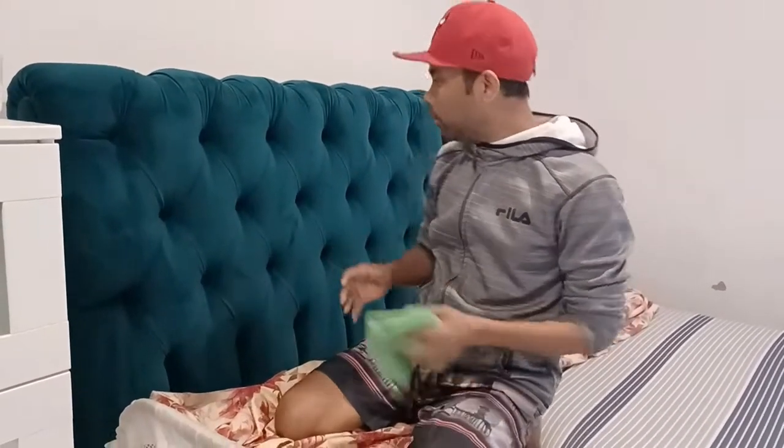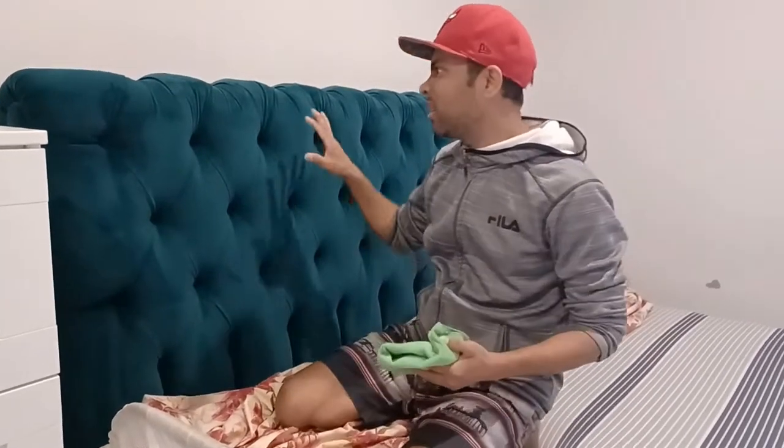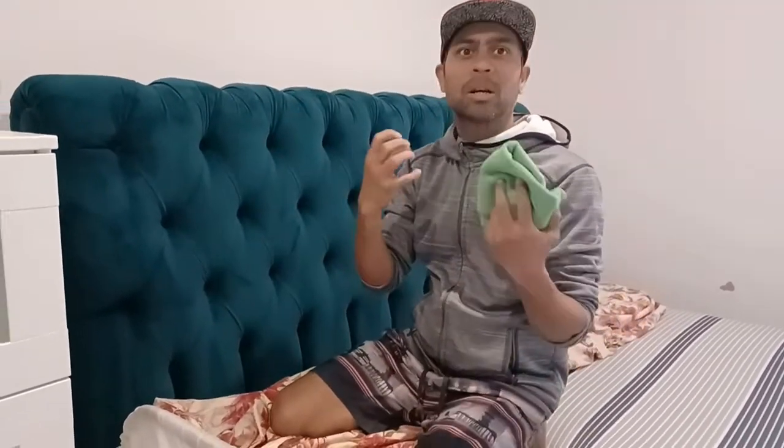So guys, we already vacuumed out this velvet bed head, and now we can still see some marks. There's also excess locks of dust, and that's why we need to wipe it down — very lightly.